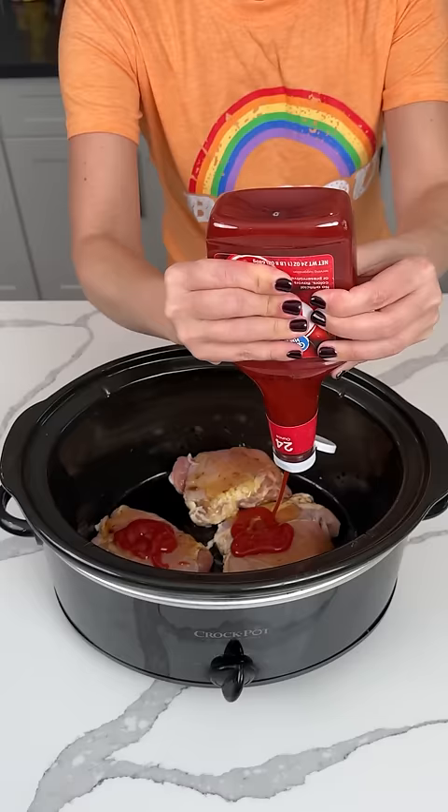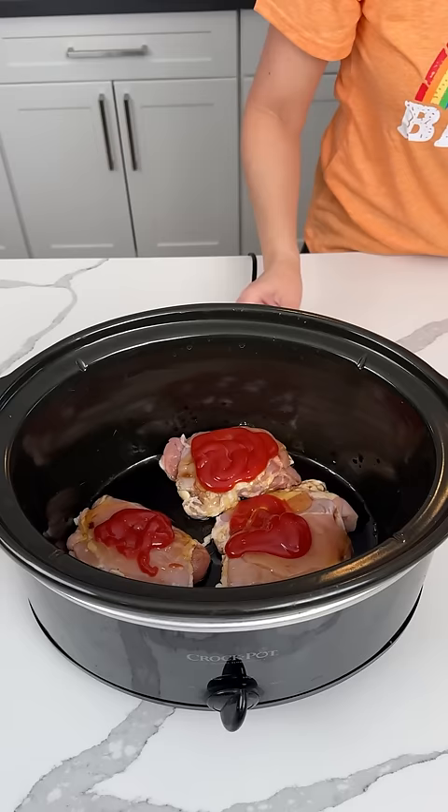Y'all are going to love this easy dinner. All right, look at that. That looks so pretty so far. No, it doesn't.